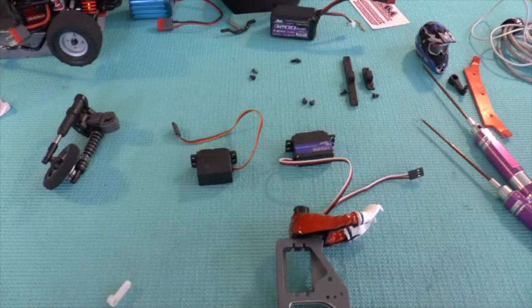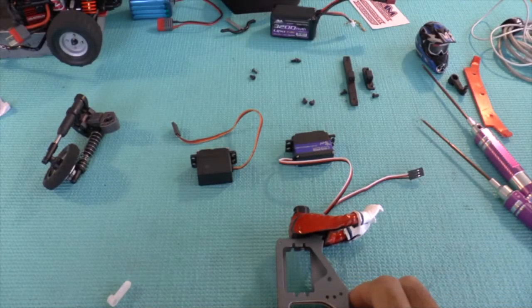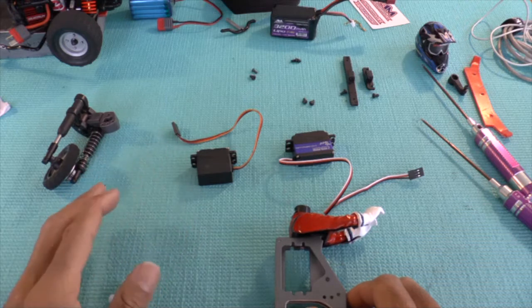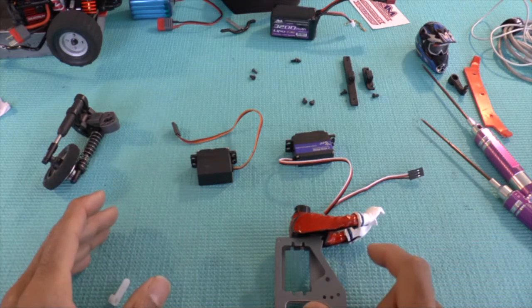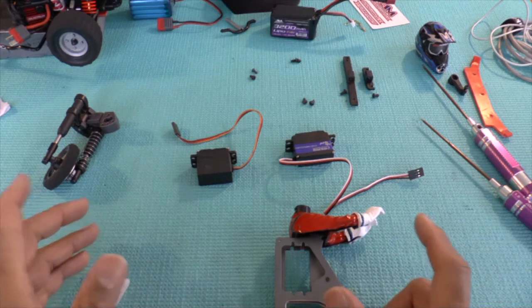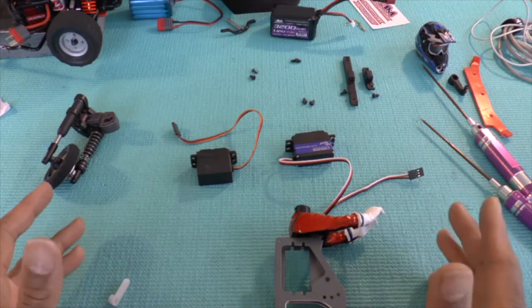I'm just doing a little work on the X-Rider Flamingo, changing the servo because the original servo that comes with it isn't the best servo and mine's gone dead. I came across something that I feel I should share with you all in the world of RC who owns this unit.